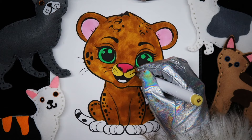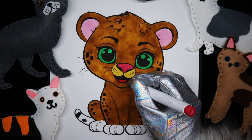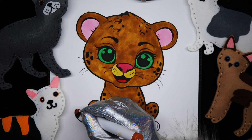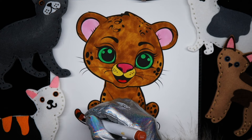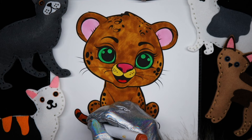A red tongue, and a different shade of brownish gold yellow for the tail and her feet.